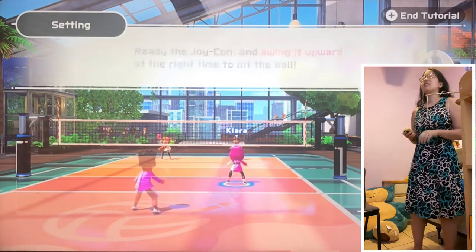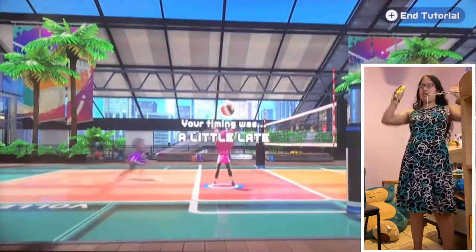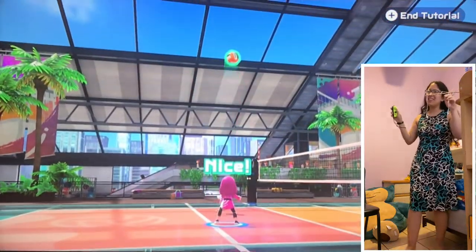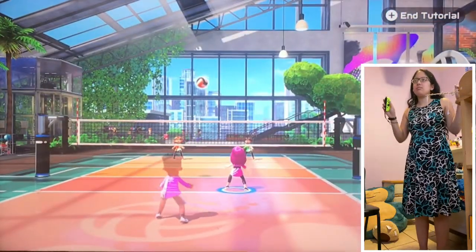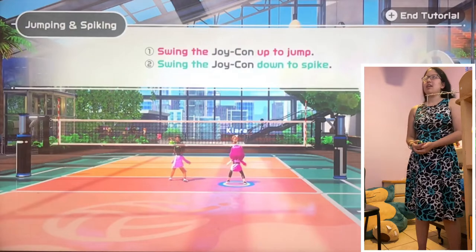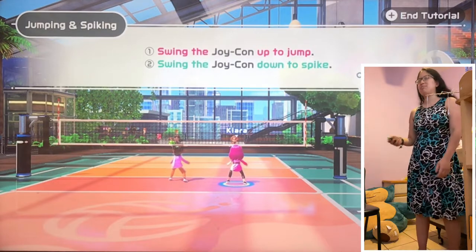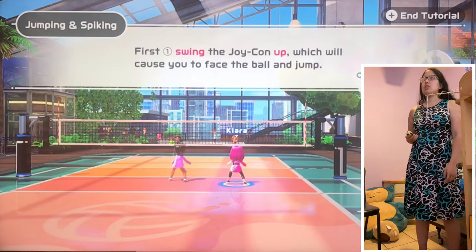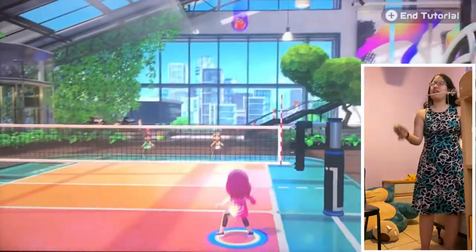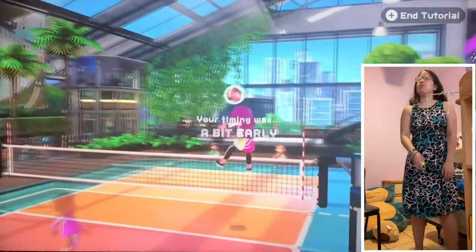Ready the Joy-Con and swing it upward at the right time to hit the ball like this — okay, try it now. I got this. This is called a set. Okay, a little late — I saw that. I almost fell. This game has so many things. Oh, that was early. Ready the Joy-Con and swing it up to jump, swing it down to spike — so up and then boom. I got this.